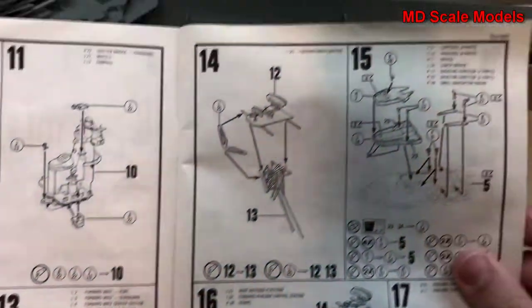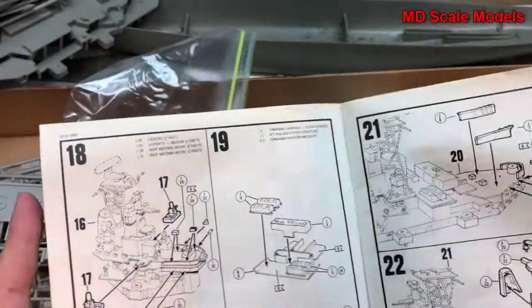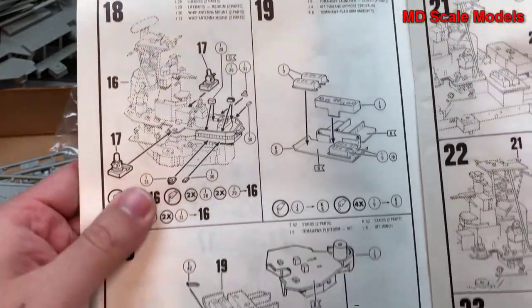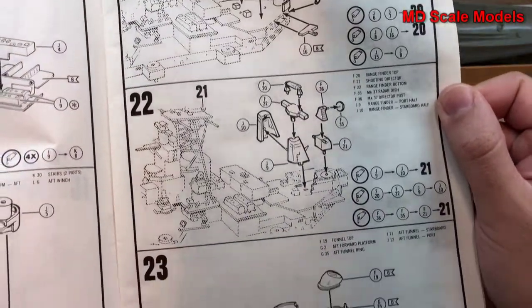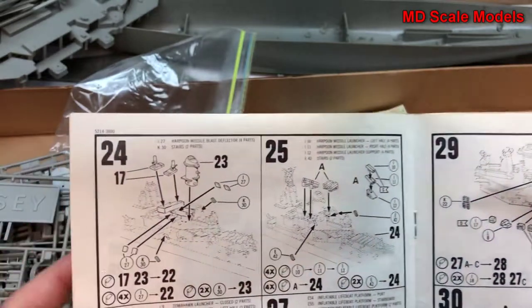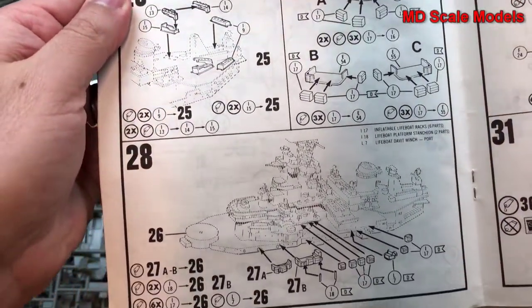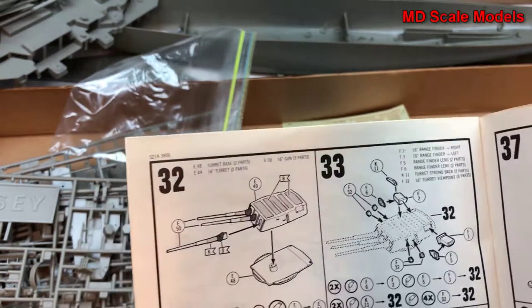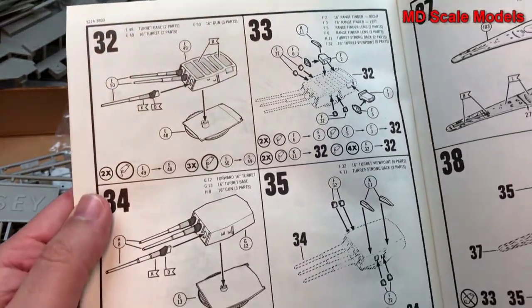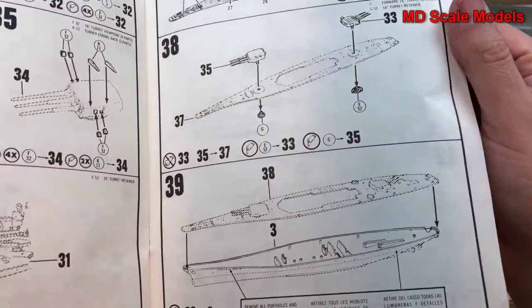Radar and masts come next, with lots of additional details. Building up the main deck — stairs going on, funnel going on, some additional defense mechanisms, and inflatable lifeboats. Then the guns start to be put together; the main guns get assembled too with all their additional details and then go on. The main deck gets built up and placed on the hull.